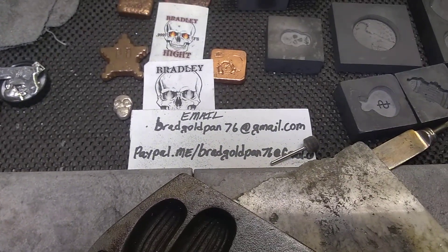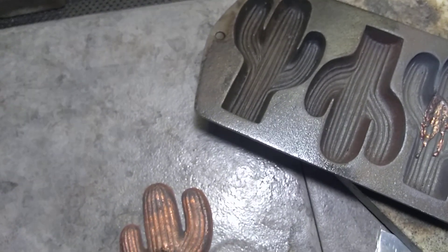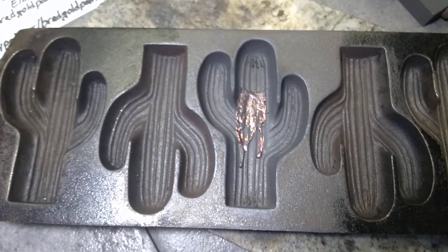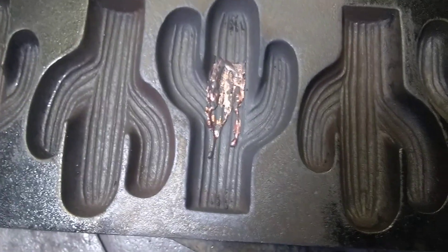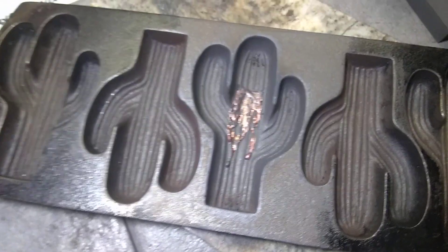Hello YouTube friends and family. I'm so sorry about that — my phone took it shenanigans on me. Let me just record this real quick. You guys can see the aftermath, but that's the small splash that's left over, which makes me mad because it turned out a heck of a lot better.